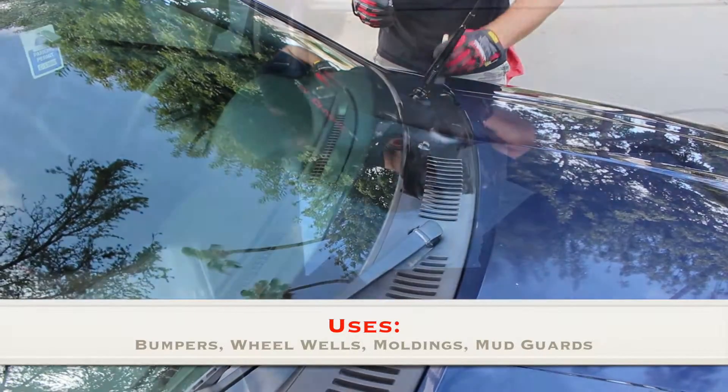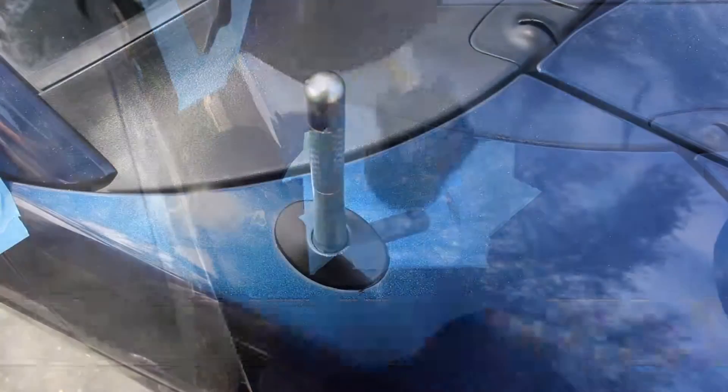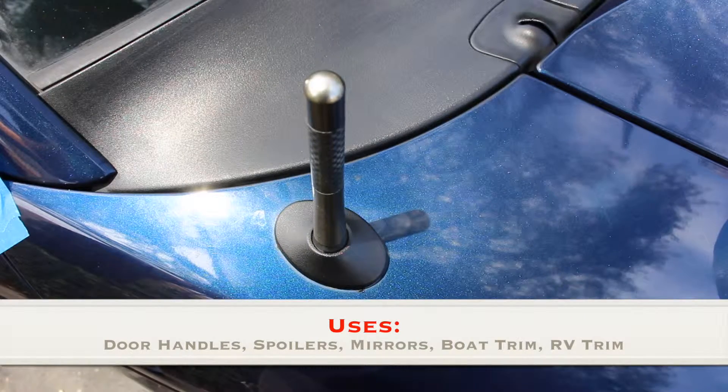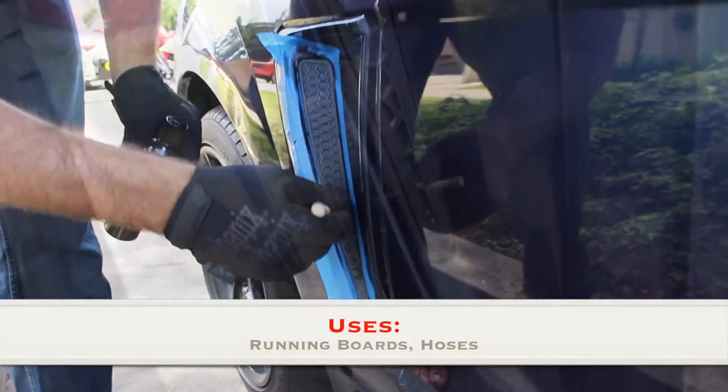There are many uses for Forever Black Bumper and Trim. You can use it on bumpers, wheel wells, moldings, mud guards, door handles, spoilers, mirrors, boat trim, RV trim, running board, and hoses. And that's just to name a few. Thank you.